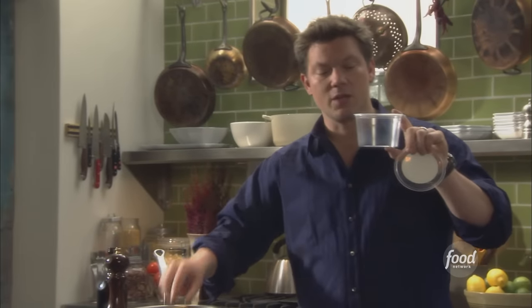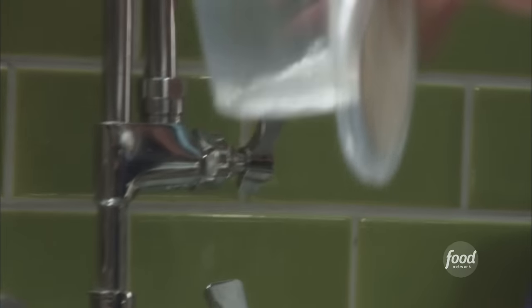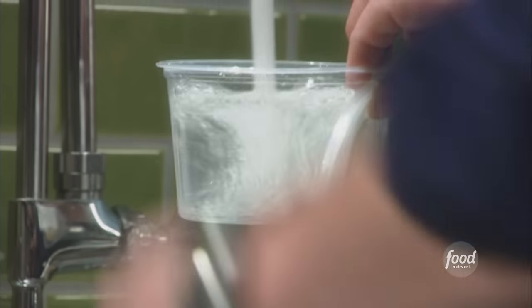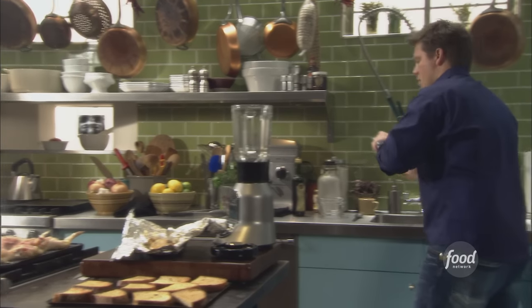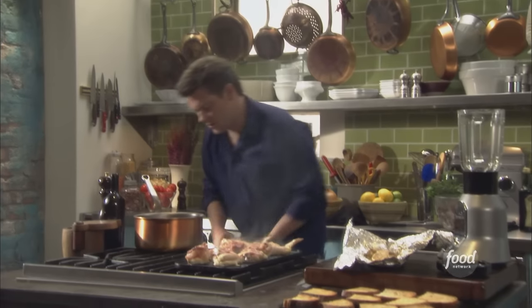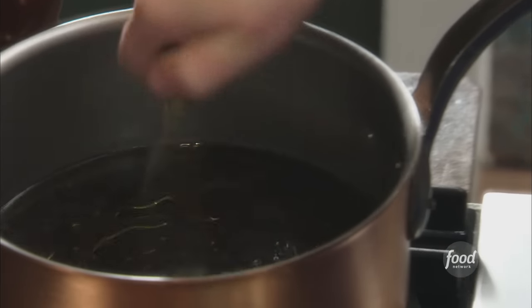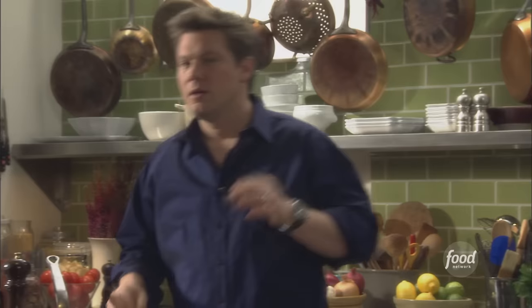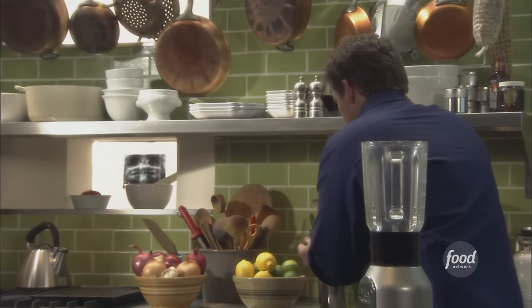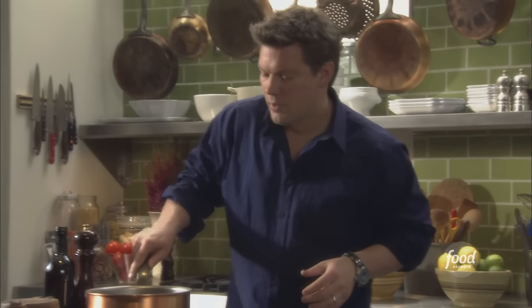We've got one pint of lentils and we're going to use the same container to measure: one full container of water and then one half of the same vessel — a perfect 1.5x ratio. Season with a little bit of salt, some extra virgin olive oil to make them nice and creamy and rich, fresh cracked pepper, and some herbs. I've got a nice little bouquet of fresh thyme — just throw in a couple of sprigs. Bring it up to a medium simmer and let it go for around 15 minutes.